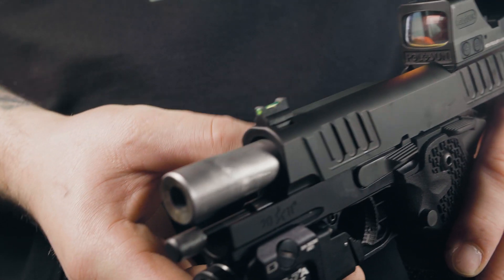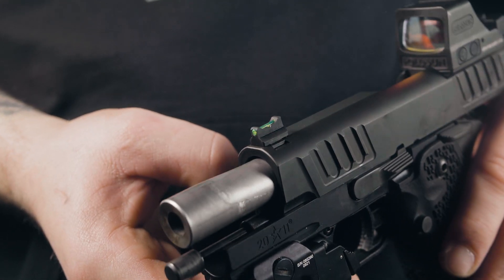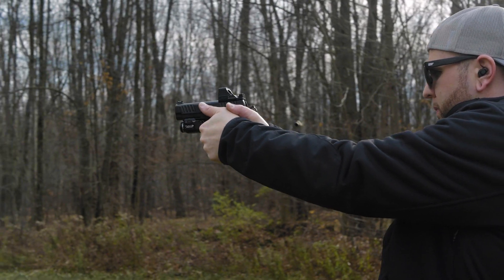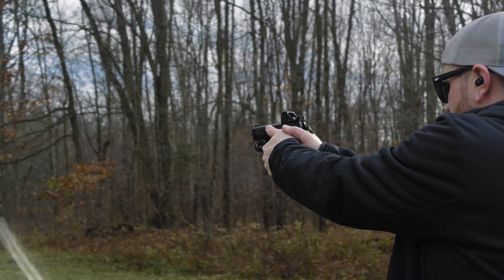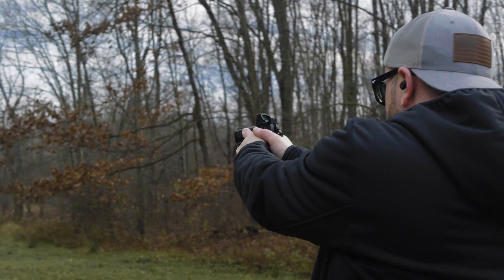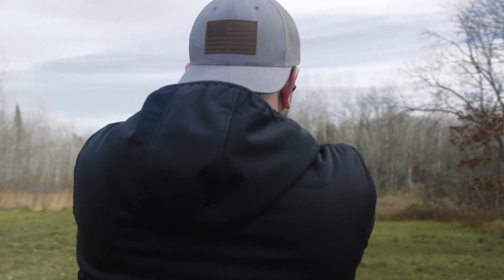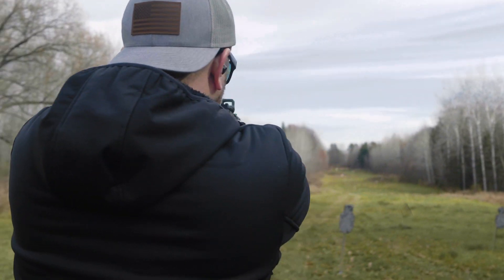The accuracy is nothing to scoff at. This thing is like having an everyday carry sized DMR in your holster. It is very hard to miss your target with this pistol, and trust me, it'll have no problem telling you if you suck. As you saw in my previous video of the Staccato P, 100-yard shots were near effortless.